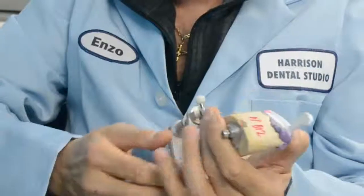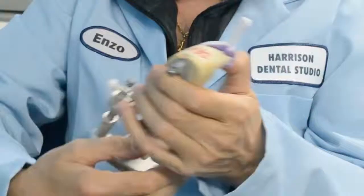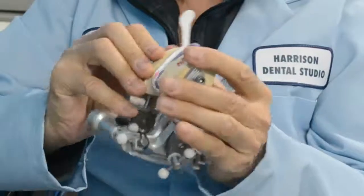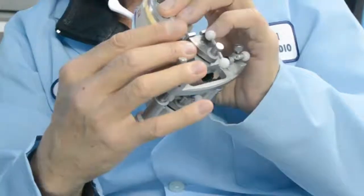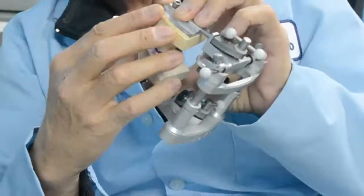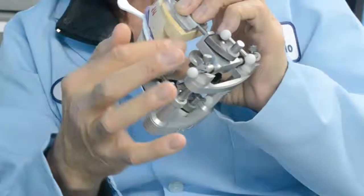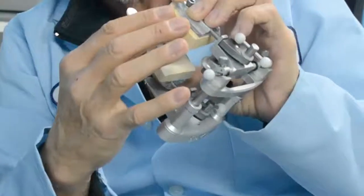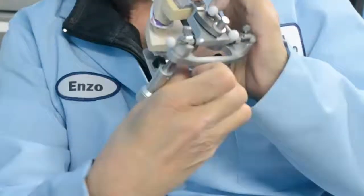If you do have a triple tray, the Enzo Articulator is also unique. What makes this articulator different is that you can put the two parts — top and bottom of the model — together and just hold it in place, where you would normally have to use sticky wax. With our articulator, you're able to hold everything together with your hands. You can use a little pressure, put it in position, and just lock it up. It gives you the opportunity to find your position, simply hold it in place, and lock everything together.